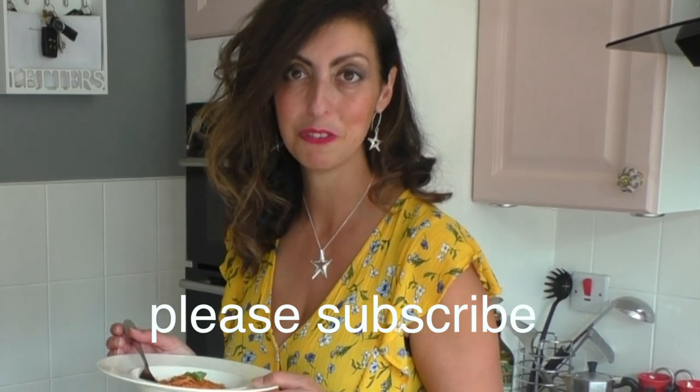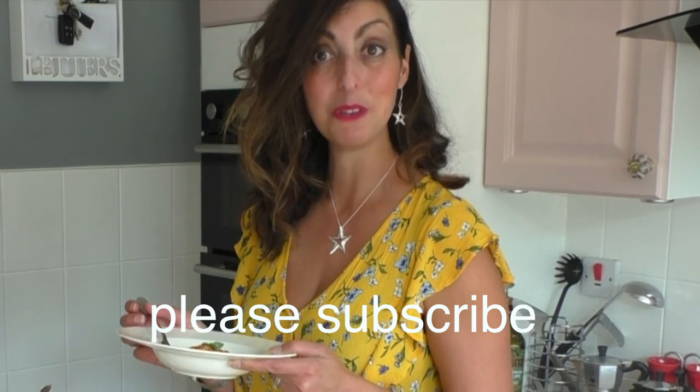Thank you so much. Grazie. Thank you so much everyone for watching, and we'll see you next time. Ci vediamo la prossima volta.